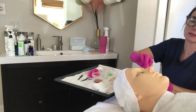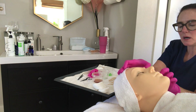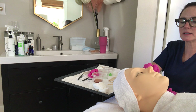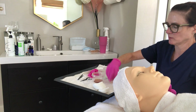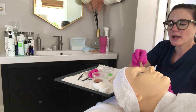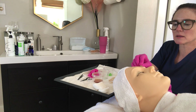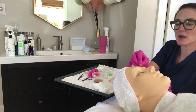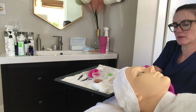Hold the skin tight and press the strip in the direction of hair growth to ensure good contact. An important rule with soft wax: you do not want to go back a second time ever. You want to get everything you can on the first pass, so take your time and be thorough.